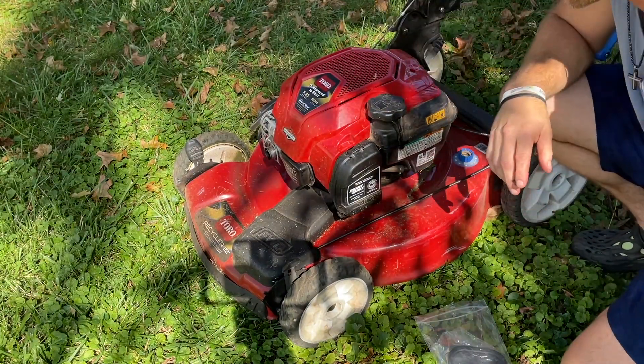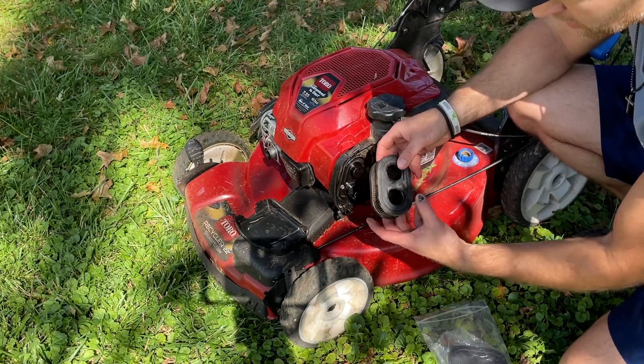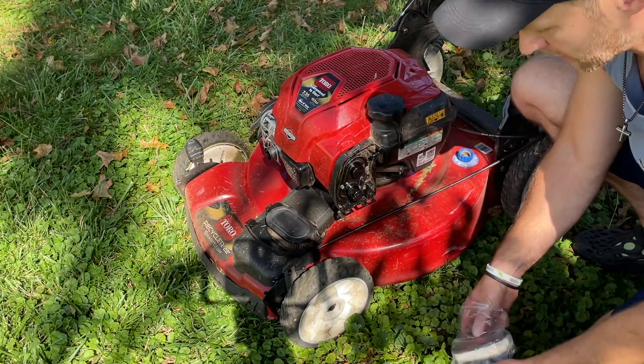Obviously that's not the optimal way — it gets annoying. So get yourself a filter from Home Depot, Amazon, wherever. Each mower has its type; sometimes it's universal. Just replace it, which we're going to do right now.